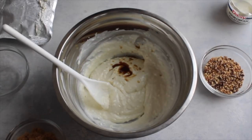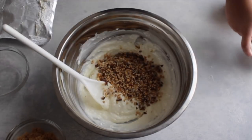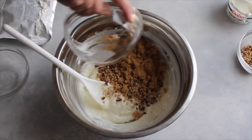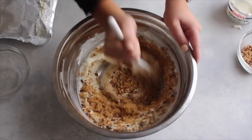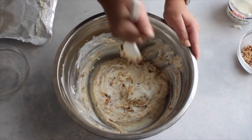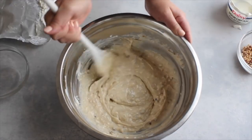Once all that is stirred together, I'm going to add in a half a teaspoon of vanilla, about two thirds a cup of pecans — leaving a little bit out for topping at the end — and a fourth a cup of brown sugar, again leaving a little bit out to sprinkle on top at the end. I'm just going to stir all that together until the brown sugar is completely incorporated.